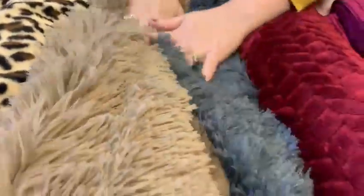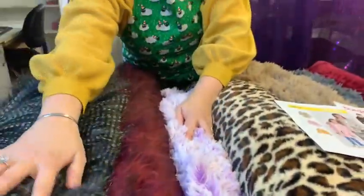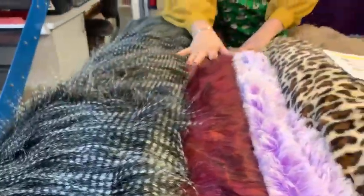These would look lovely for throws, cushions, jackets, body warmers — I think these are just absolutely lovely. And my favourite is my porcupine one. Look how lovely that would look made up into a coat. I think that would be lovely.